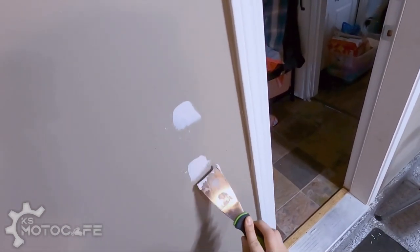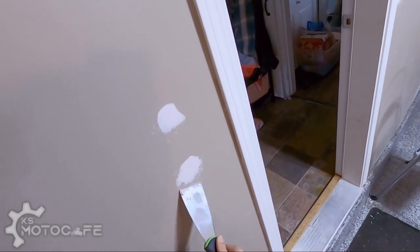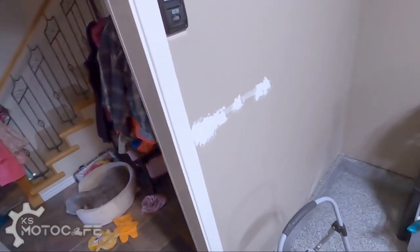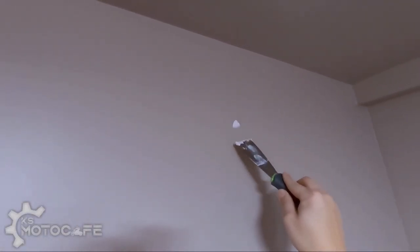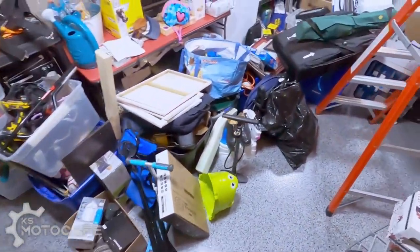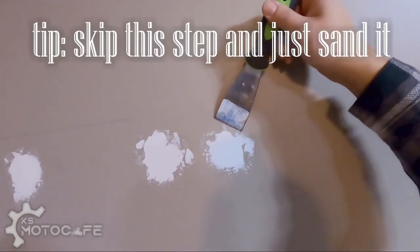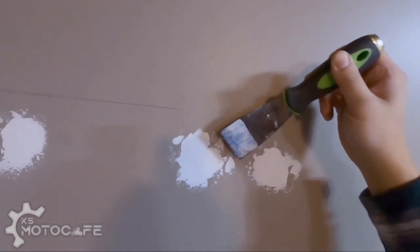I really enjoy flattening surfaces and making holes disappear — it's therapeutic. I could be doing this more efficiently with less putty if I were a professional, but there was a small hole up here too. I'll let that dry out, then sand down my previous patches so there's no rough surface, and then we'll get to painting. If you're a professional watching this and want to give me tips, put them in the comments below.